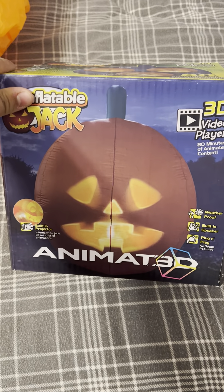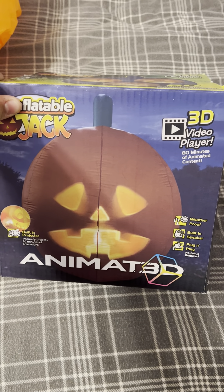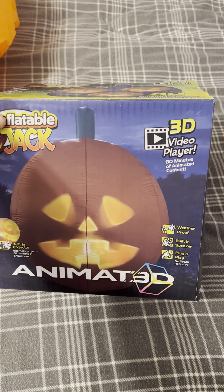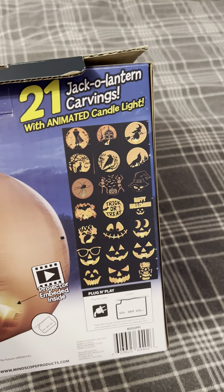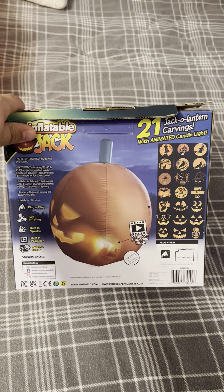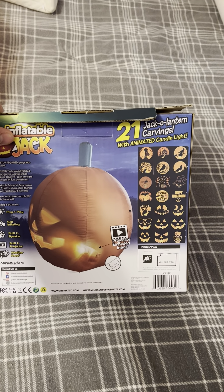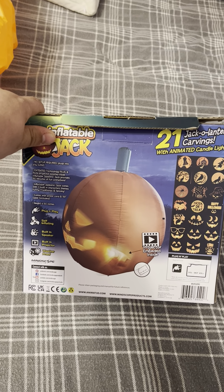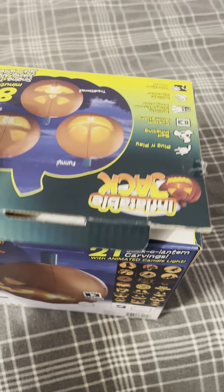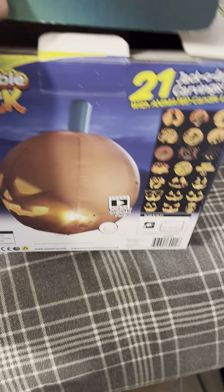Maybe sixty at most. Here's the box — it does have 80 minutes, about an hour and almost an hour and a half worth of audio, not counting the different slideshows, so it has almost two hours worth of stuff, which is pretty neat. Mindscape is the company. I bought it through the Home Depot app at homedepot.com. There's the box — it comes with strings and stakes.